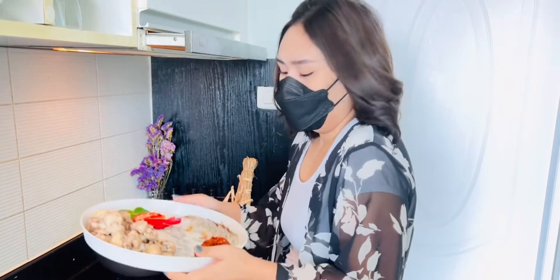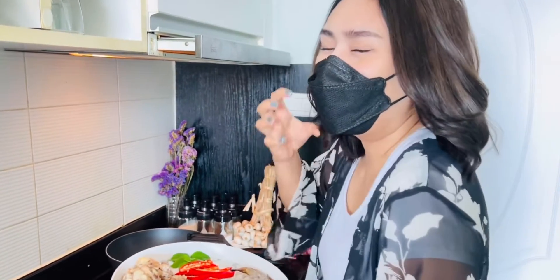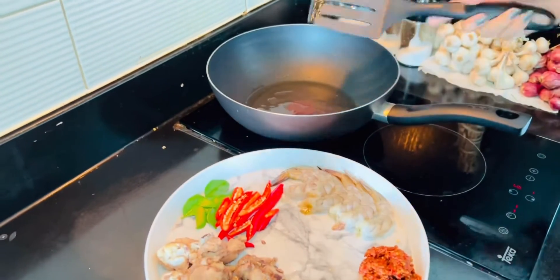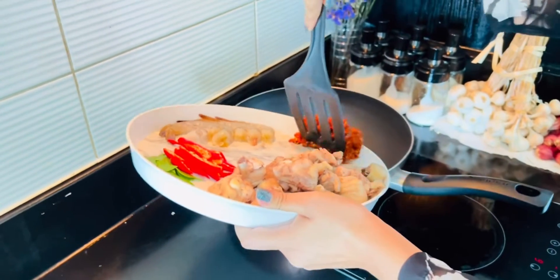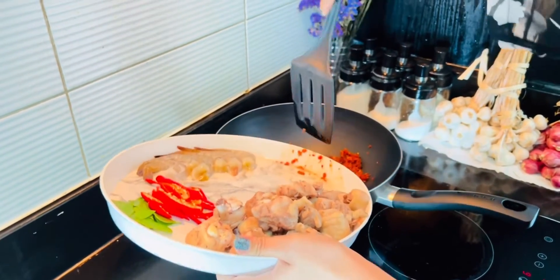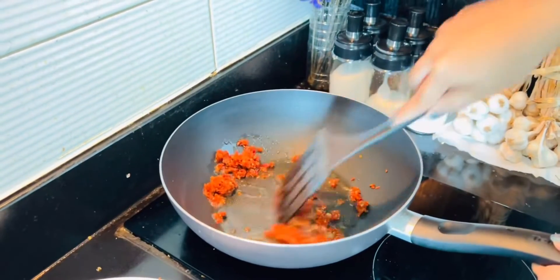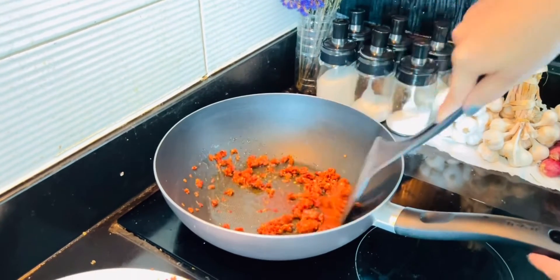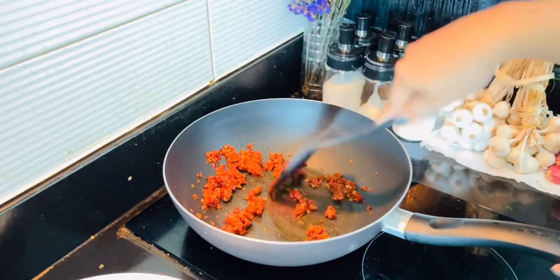Hello everyone, today we are going to cook fried chili paste with chicken and shrimp. This is our food.